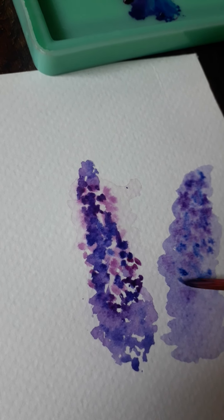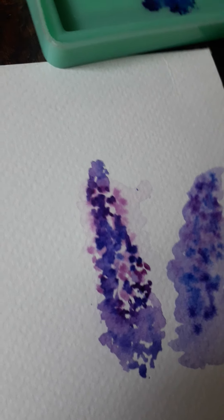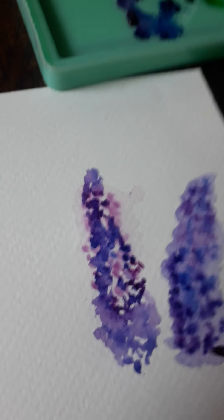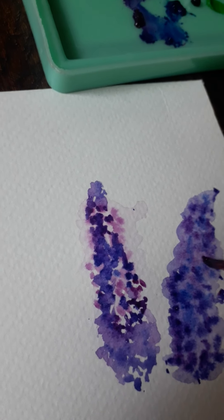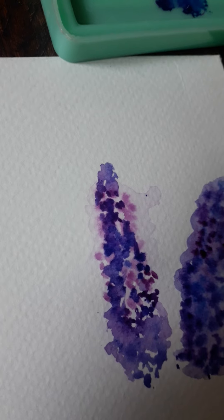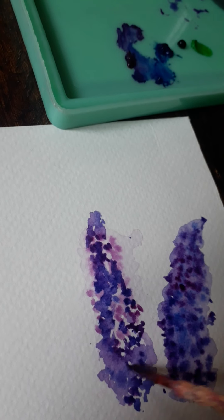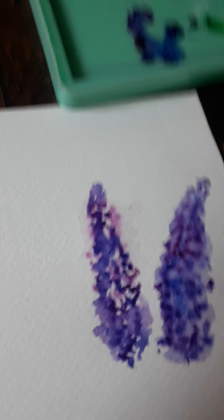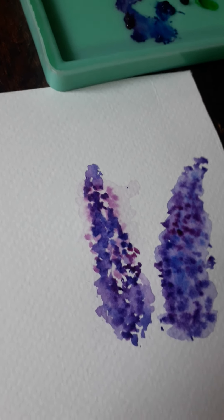Mixing a bit of prussian blue with the lilac to give it that gorgeous purple hue. You can see the second one with the wet-on-wet technique - the shade is more washed out compared to the first.